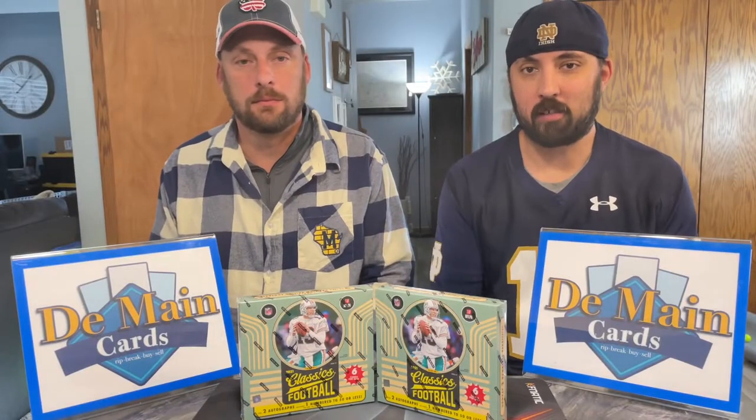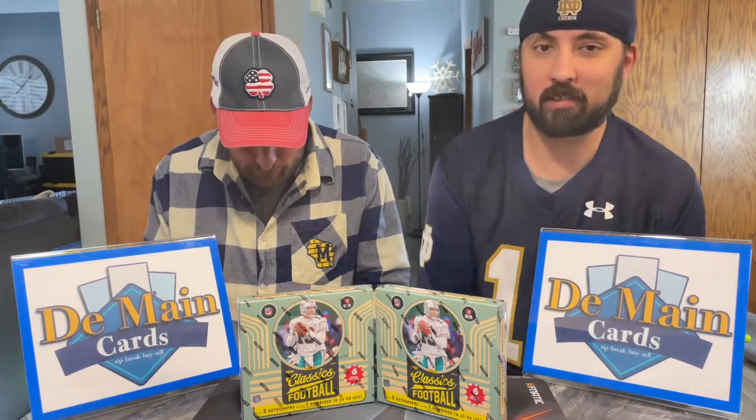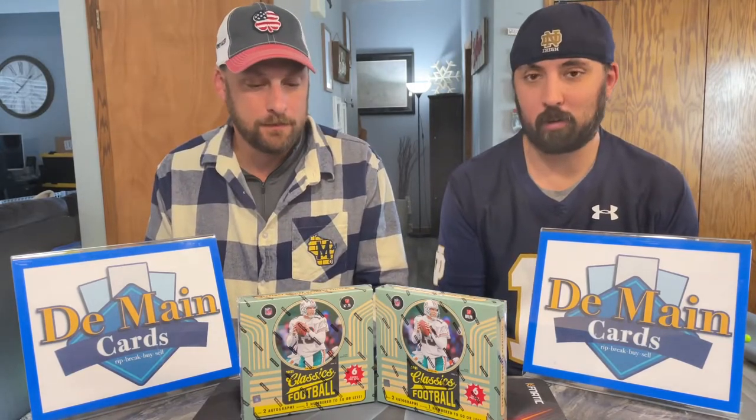Hello everyone and welcome back to Domain Cards. We got Sean here with me again. He came up for an event and we found a little bit of time to get a rip and review in — one that we're really excited about.